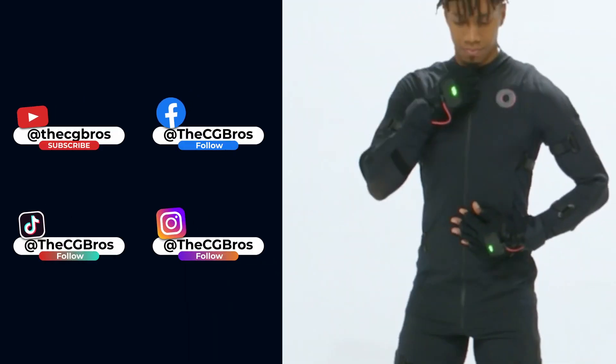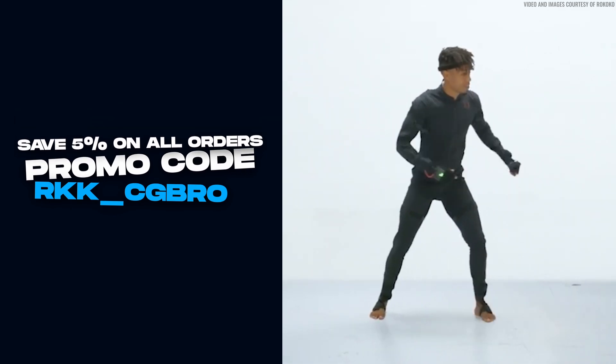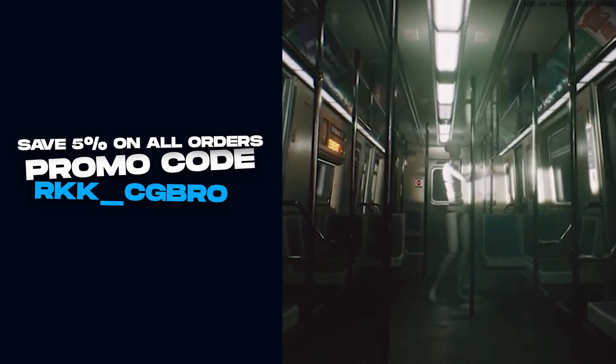I really had a blast testing all the Rococo gear, and since they're letting me keep it, I'm excited to use it regularly in the CG Bros personal projects. I appreciate you taking the time to watch this evaluation and review, and I'll see you next time.